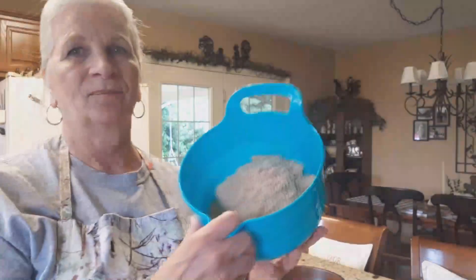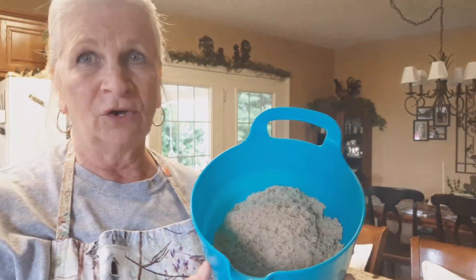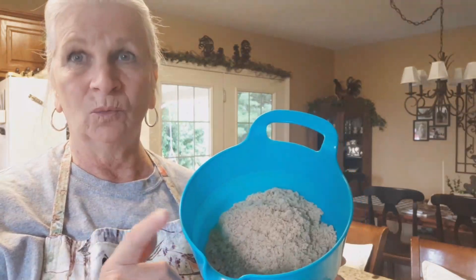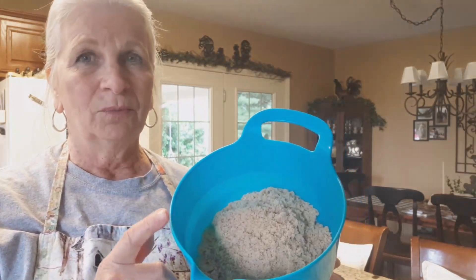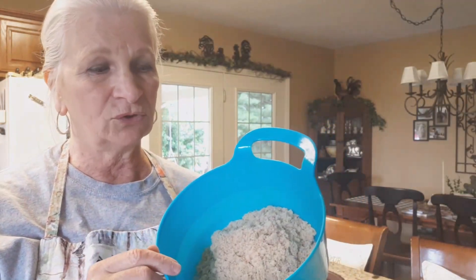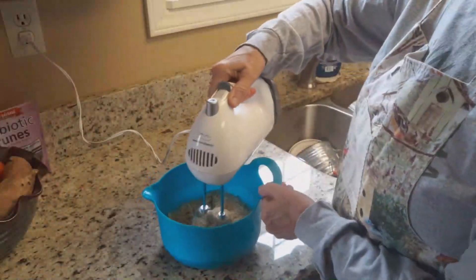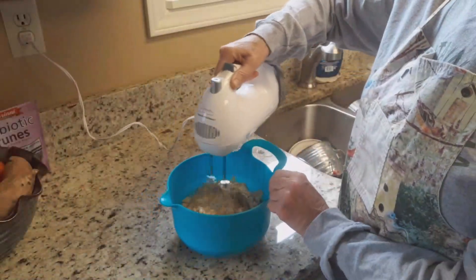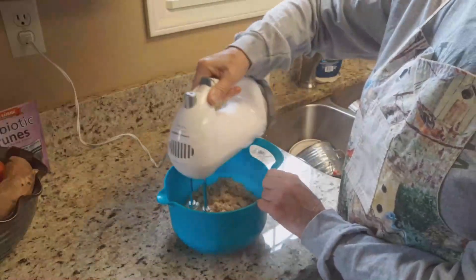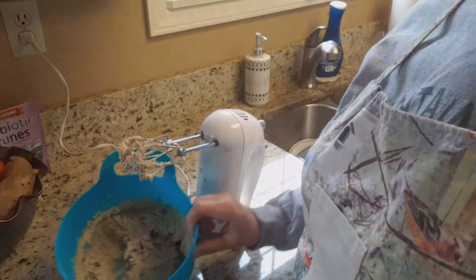So in this bowl I have a stick of butter that's softened, and I added one and one-third cup of light brown sugar. I'm going to take my electric mixer and mix it up until it's light and fluffy. The brown sugar has turned a lighter color.